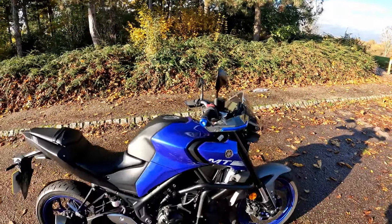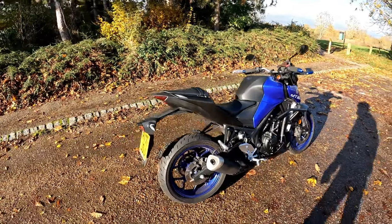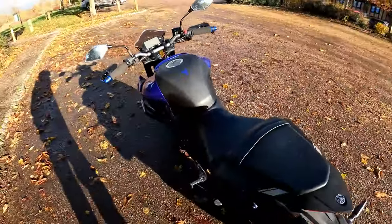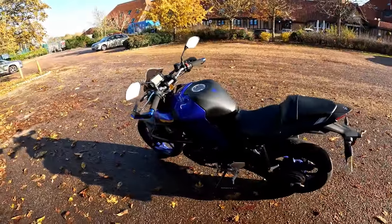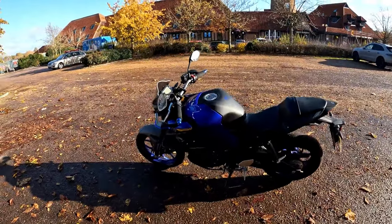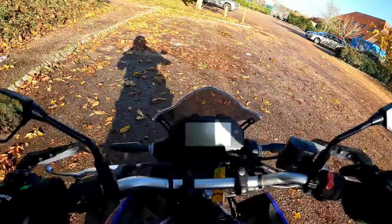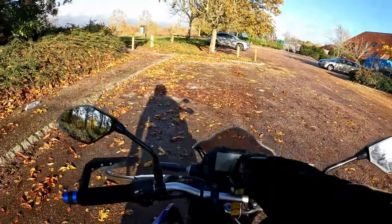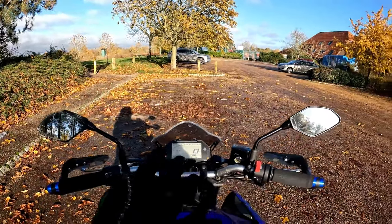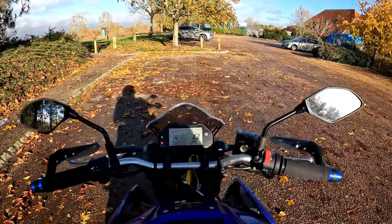No scratches, dents or dings, never been dropped. You've got a set of handguard protectors front and back in blue to match the bike — aluminium — and your rider and pillion seat. The original tail end, no modifications at all. It has done just 815 miles from brand new. The previous owner was in his 70s, had a full licence, but the bike got a little bit too heavy for him, so he's gone for one of our 125 range and we've had this in as a part exchange.